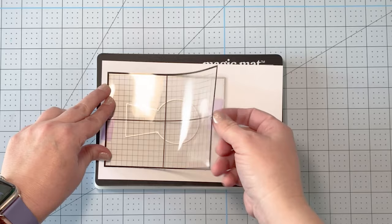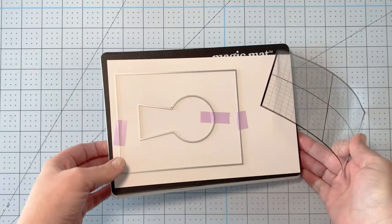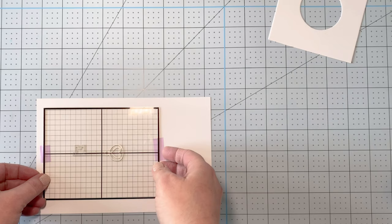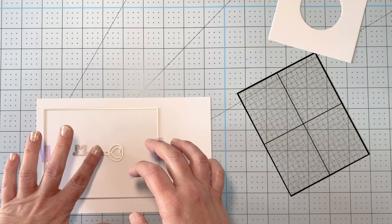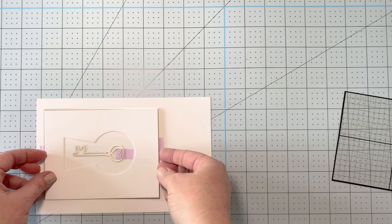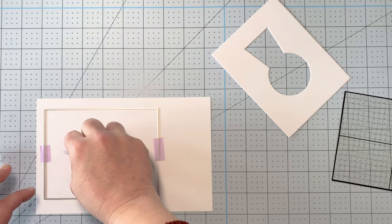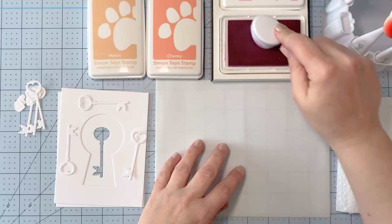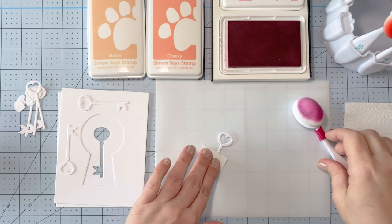I'm starting out by cutting the large rectangle and then the keyhole. I like using my grid transparency when lining things up. I'll do a second cut using the large rectangle and then center the key die in there as well. The goal is to make sure the key is cut out behind the keyhole, so I'm lining things up with the grid transparency and checking with my already-cut piece. Off camera I cut out six keys because I'm going to layer them — double layered.